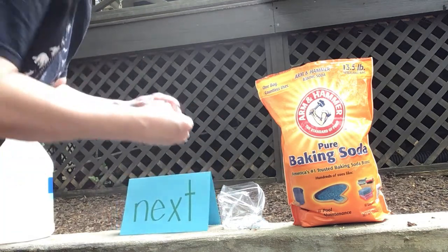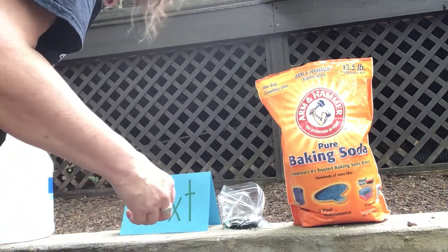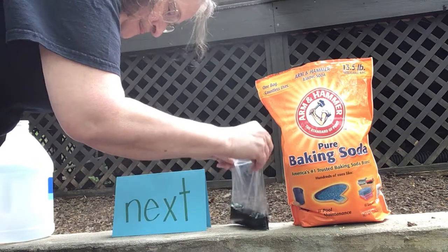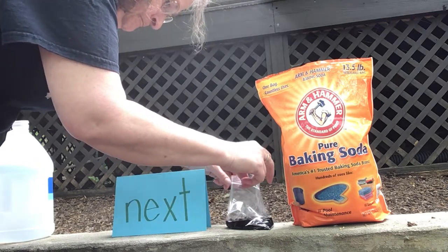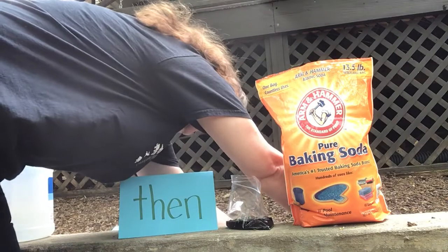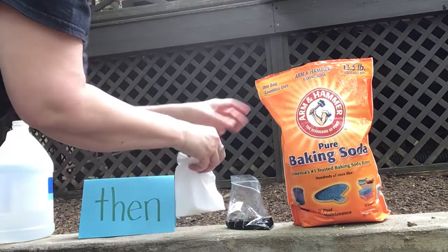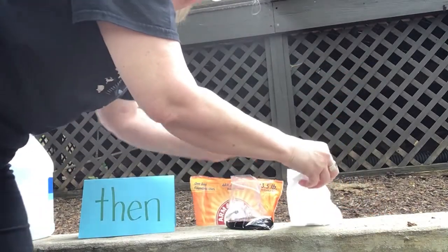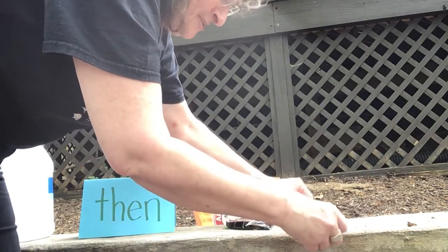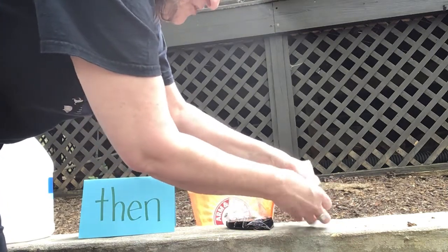Next they put food coloring in the bag. Then their mom helped them with the baking soda — they wrapped it in toilet paper. I wondered when the video started what toilet paper had to do with anything, but then after I saw the experiment I realized what the toilet paper was for.